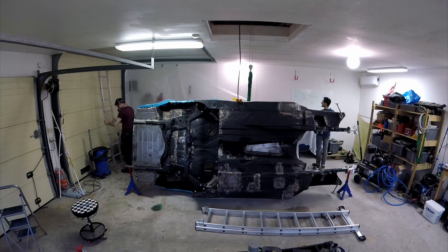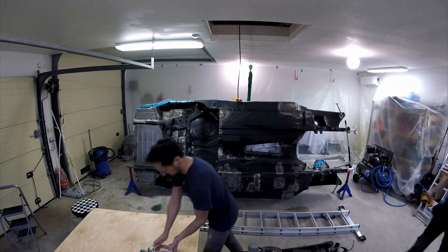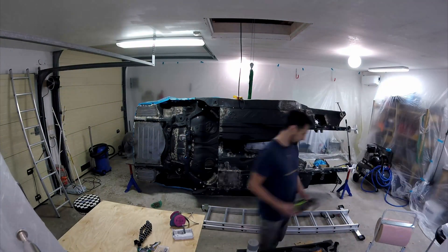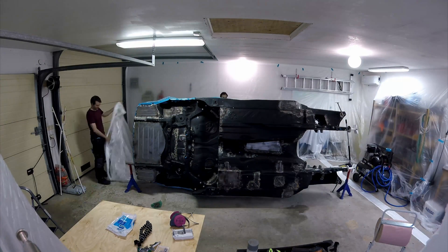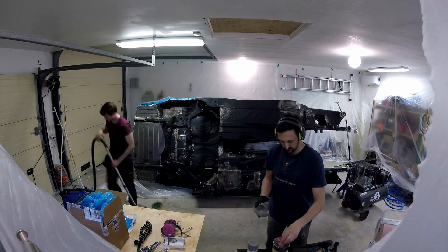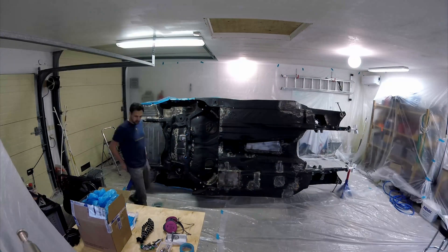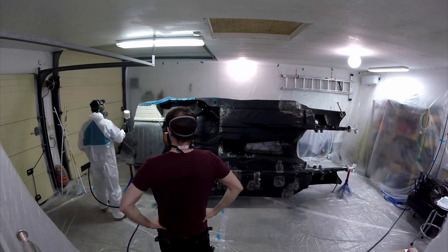Then it was time to turn the garage into a Dexter room. We're using a two-component epoxy primer, and on the underside of the car we're only painting the areas we need to.